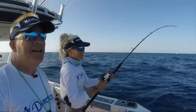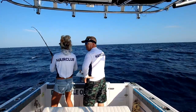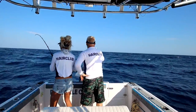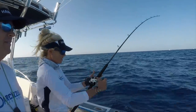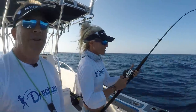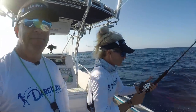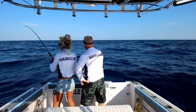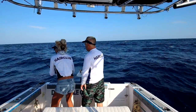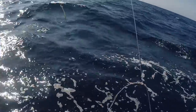Look how rough it is — you can't tell with video cameras and photography how rough it is because there's no depth perception. It's not too bad but it's like we weren't expecting it to be three feet out here. We're using our regular bottom rods with 40-pound fluoro chicken rigs and a 32-ounce cannonball weight. Real simple, and squid.